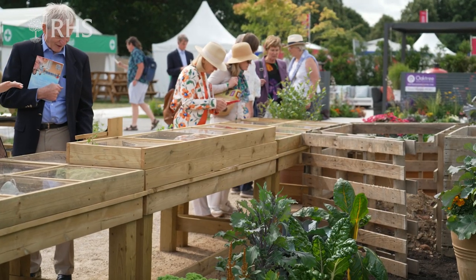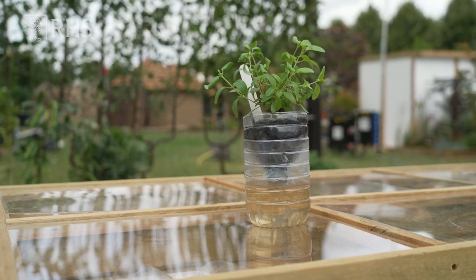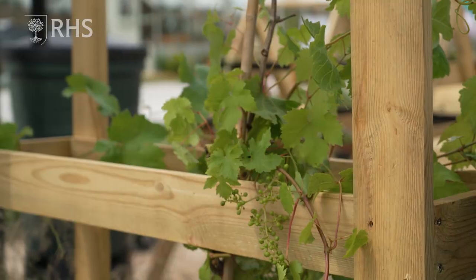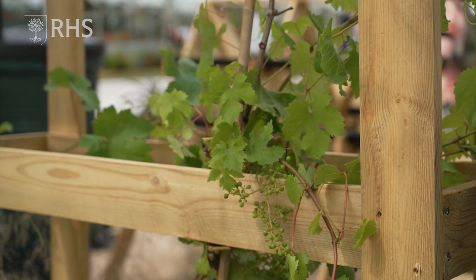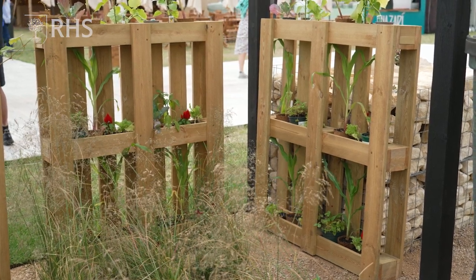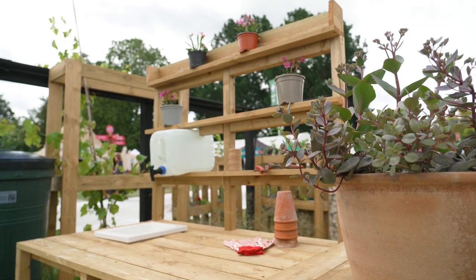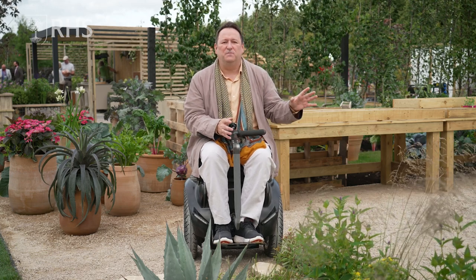We've got 22 take-home ideas, but also within the garden there are little bits just to look at. All the wood that's been used in here is what they call grey timber — wood that would either be burnt or sent to landfill. We can take it away, sand it, cut it up into the lengths that we want, and create a lovely uniform piece of wood.